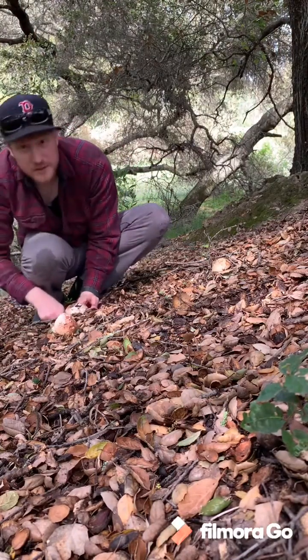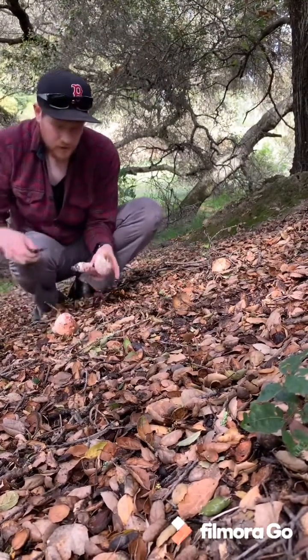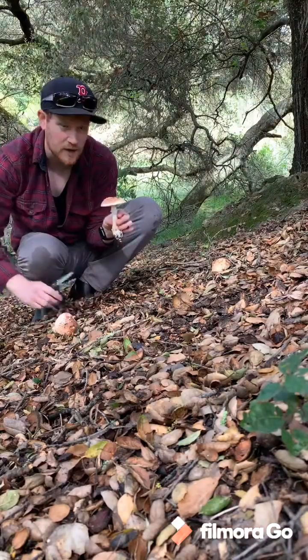When you dig up Amanitas you should always do it from the base very carefully with a knife, so you want to see the base for ID purposes and so you don't hurt the roots of the mushroom. Bury the hole, cover it back up, keep it nice and moist.